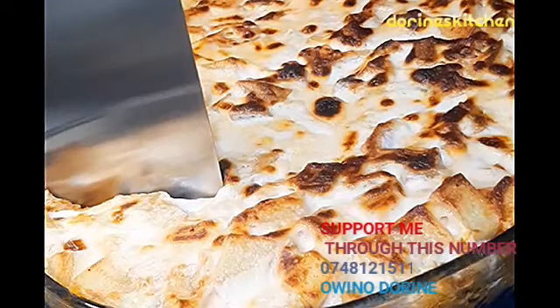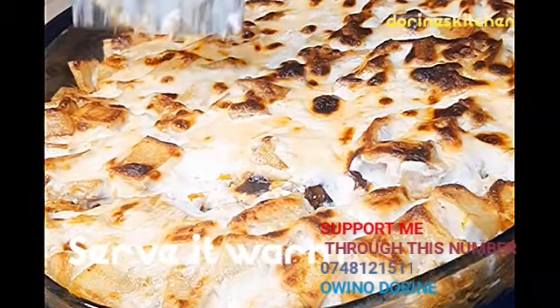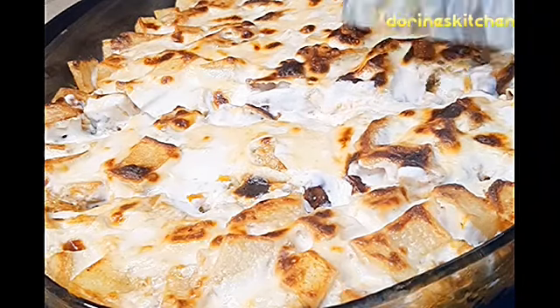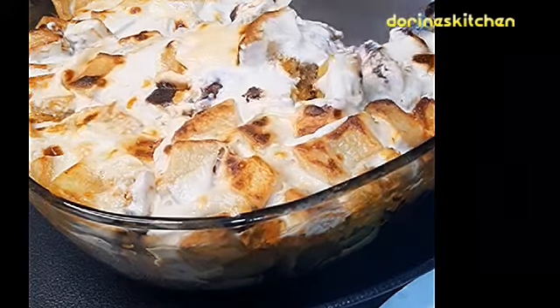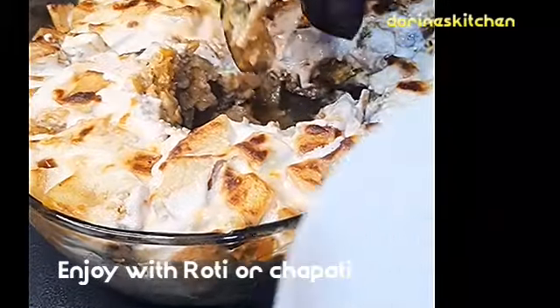Our casserole is ready! I think guys you are going to love what you're going to see here. You are going to like, comment, and share — this is an amazing recipe you can prepare at home. Thank you guys for watching. Remember to subscribe to Doreen's Kitchen. Don't forget to like and comment — if you have not subscribed, what are you waiting for?